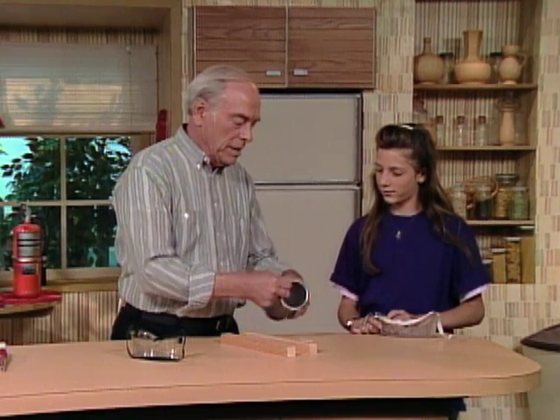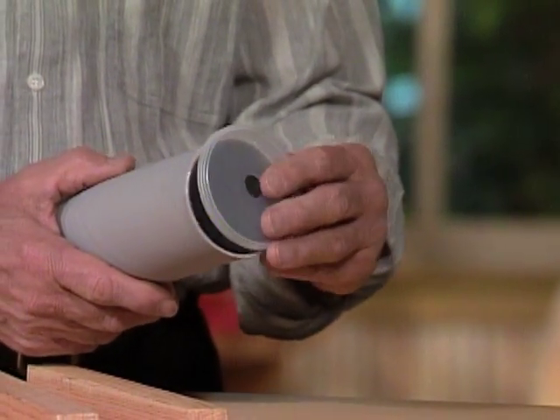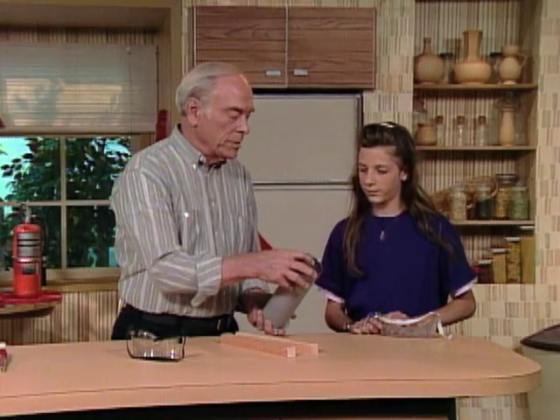Basically what it is is a can that's made of cardboard, see? And here's the top, which I've cut a hole in. The bottom also has a little hole.